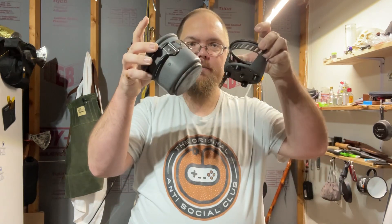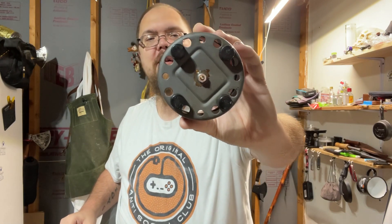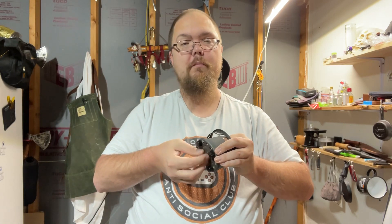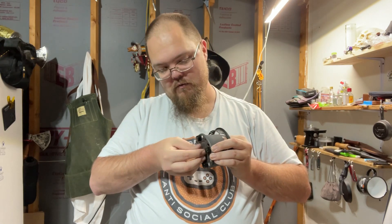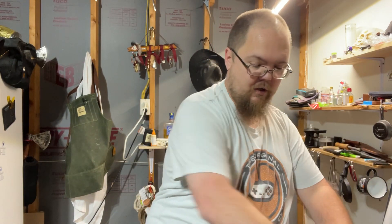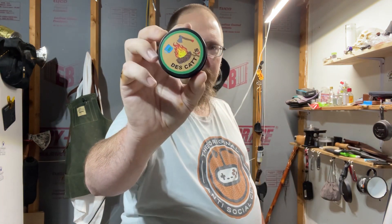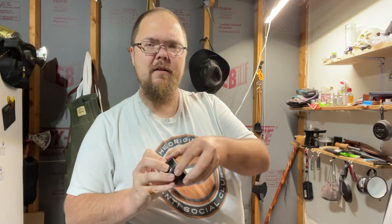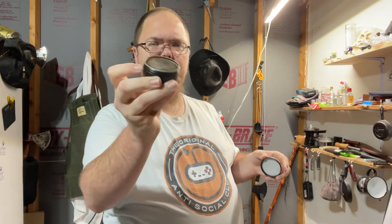I'm going to boil up some water using my little Esbit stove. Don't forget about that little modification I did where I drilled out the rivet on the bottom so I can put a little bolt with a nut so I can take it out. I'll use my buddy from across the pond's little alcohol stove — these things work awesome. If you need a good quality little alcohol stove, go check him out.